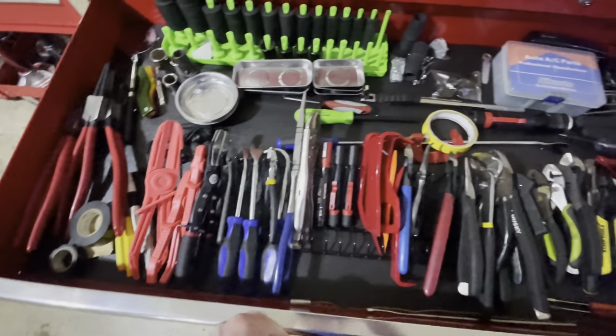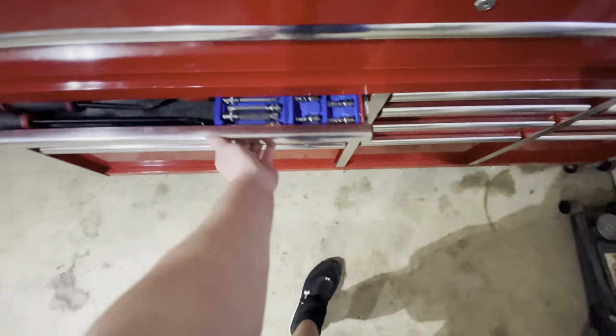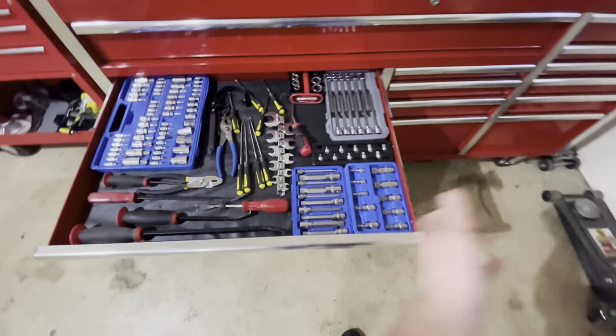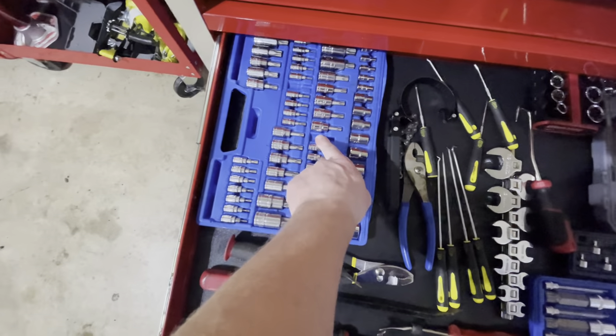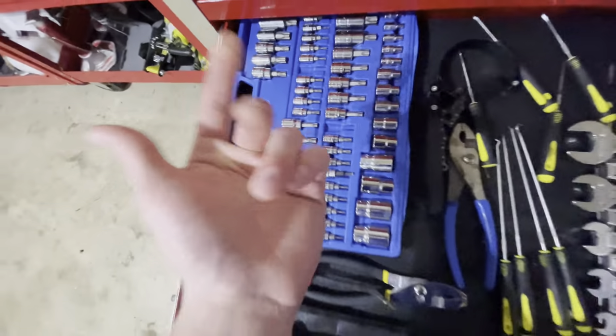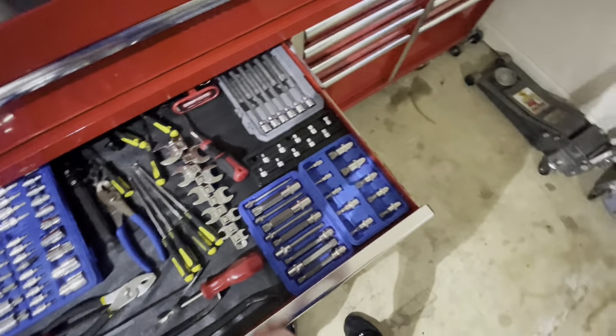I didn't want to get anything too crazy because I didn't know how long I was going to be in the industry. And also, the idea is: if something breaks, buy more expensive. You'd have a heart attack if you lost your Snap-on tools. So that was my thing — if you ever lose one, you'd freak out.